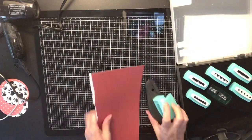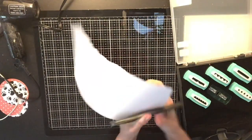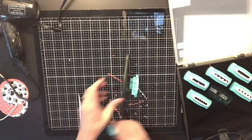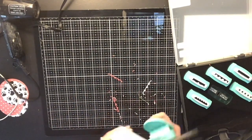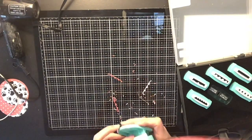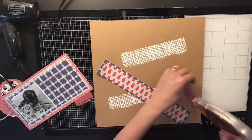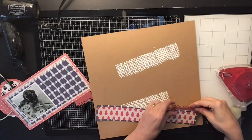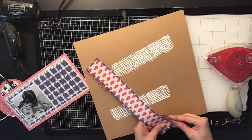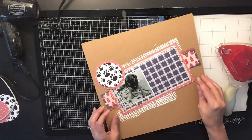I also wanted a scallop piece, so I got out my knockout scallop punches from Tuesday Morning. I had a little piece that was the perfect color to go with the collection. I chose my favorite scallop — it has a lot of detail and is really hard to punch, but I did it. I stuck one piece going upward on one side and one upside down on the other side.